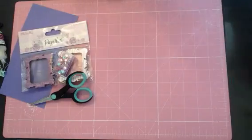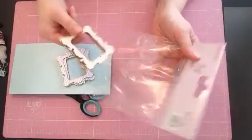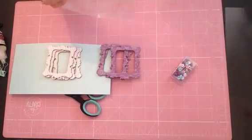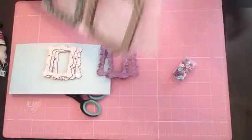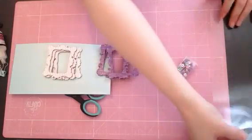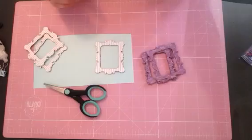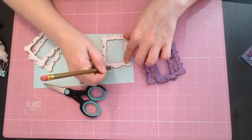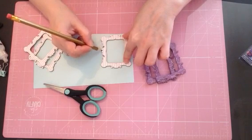First of all, you're going to want to make yourself a template. Open up your wooden pieces — one pack will make two. You can use all types of frames; you can use the ones from Poundland, and you can also pick some up from Hobbycraft. Use the one you have and take it to the edge and draw around it. This is your template — it doesn't have to be perfect by any means. You just want to get the general shape of your wooden piece.